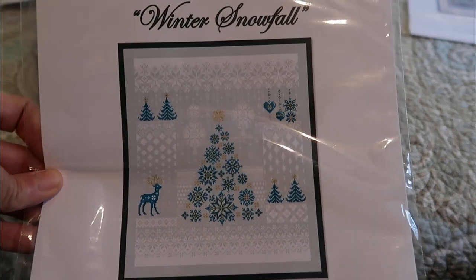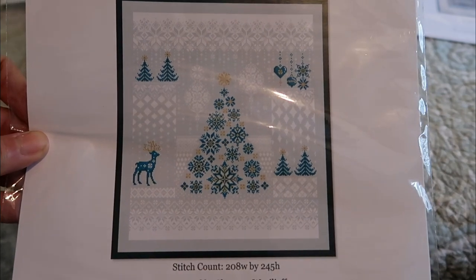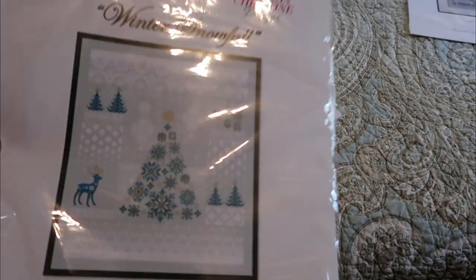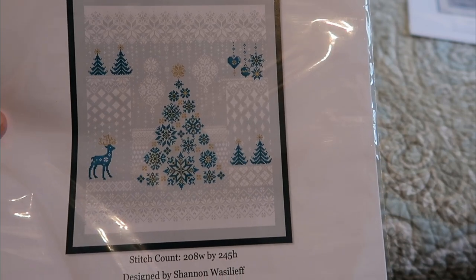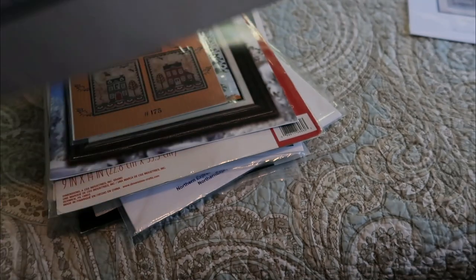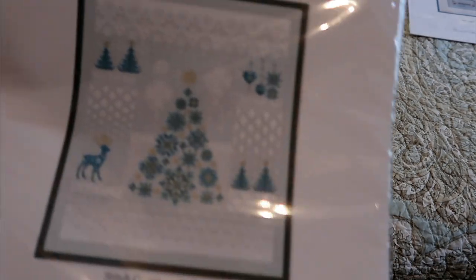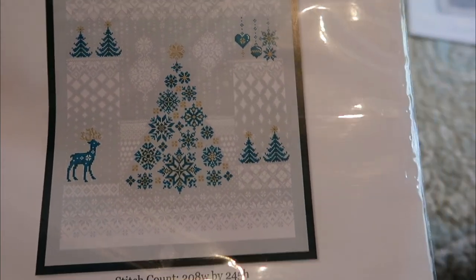This one is called Winter Snowfall and it's from Shannon Christine Designs — she's released a companion piece recently. Sorry for the plastic. She includes the coat in five different color schemes if you want to do it differently: green, bright purple, red, pink, blueberry, ice blue, purple, and then the front is teal. I've seen it stitched in lots of different color schemes and they're all just beautiful.